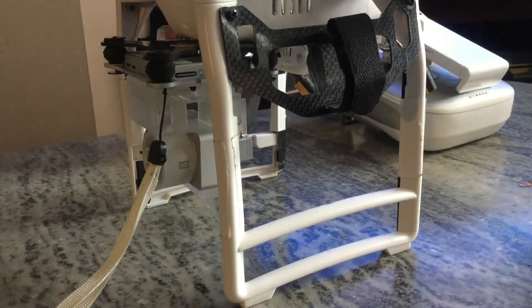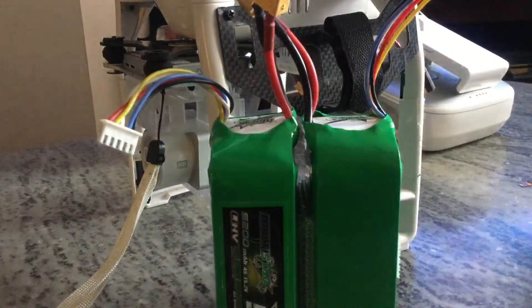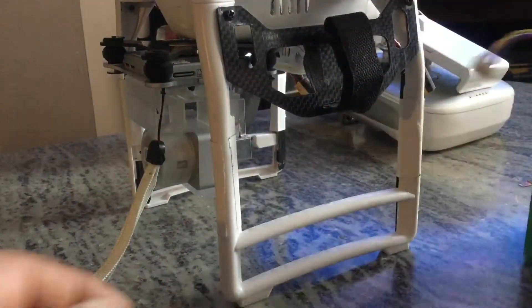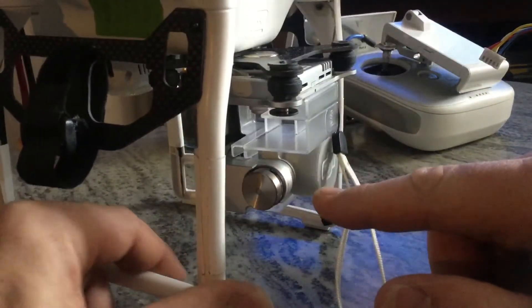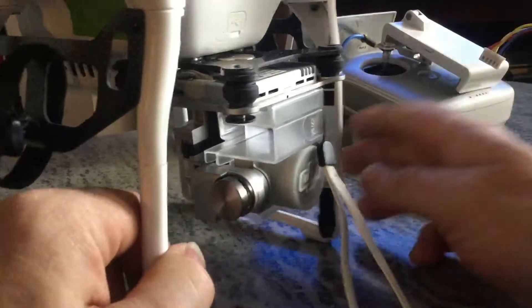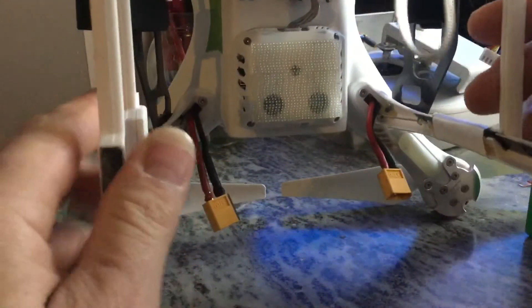Hello phantom pilots. Today we just got some test results back from doing a dual battery mod using the big 5200 MultiStar batteries — two of these put on a modded P3. What was done was the camera was taken apart and the gimbal was removed and fastened up here with the camera.